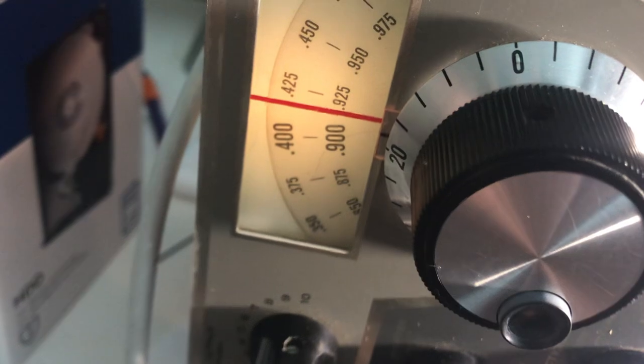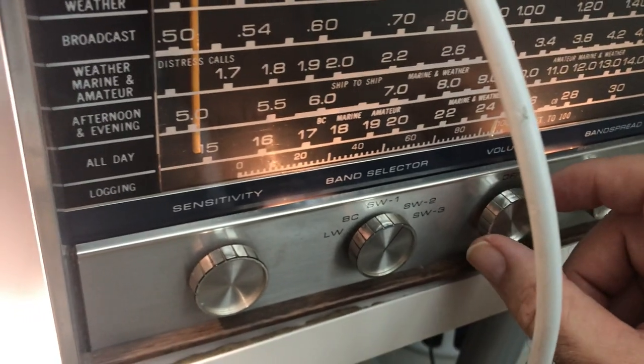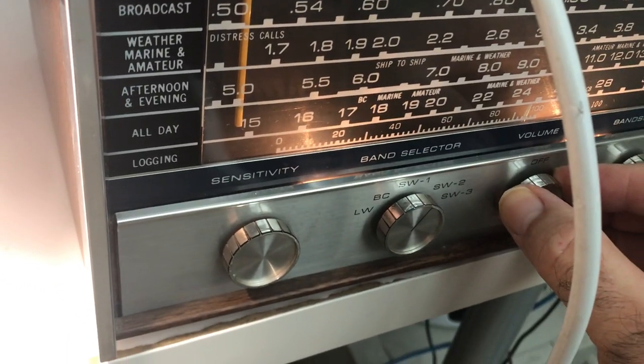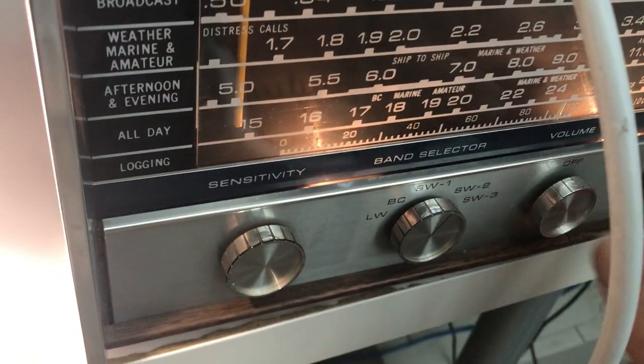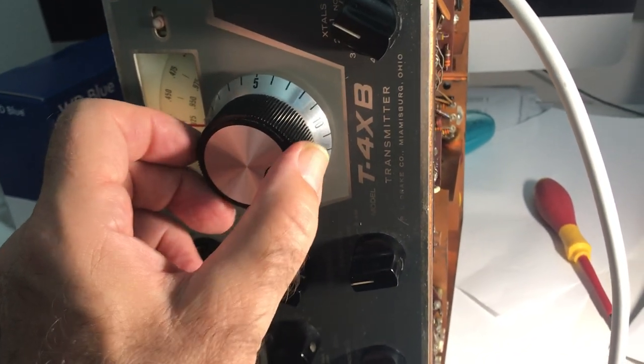The VFO is around 5 megahertz. What I've done is I got a receiver here tuned around 5 megahertz and I have this little piece of Macintosh charger wire as an antenna going over toward the transmitter. As you can hear, I've got a tone here on the VFO — so that's the VFO oscillator and we know that's working.